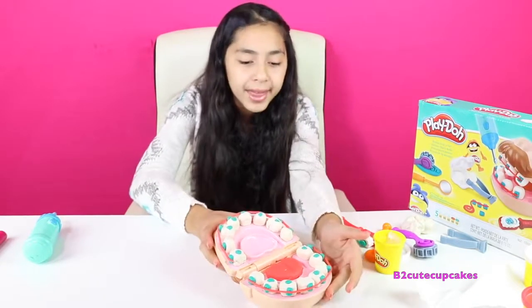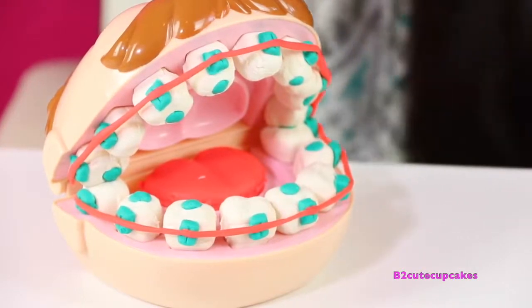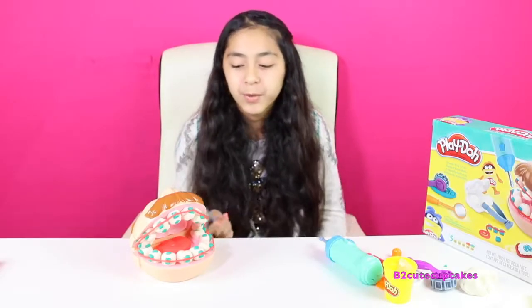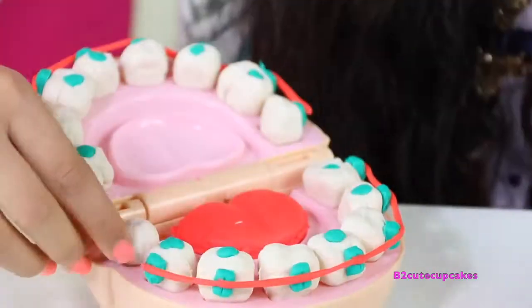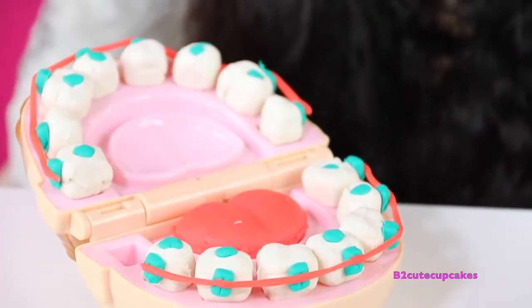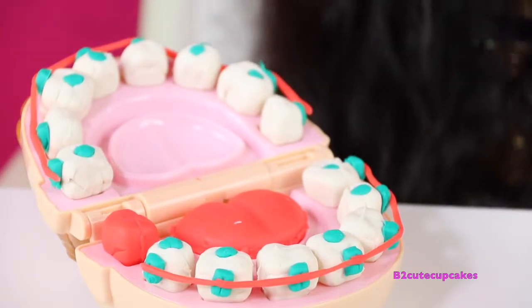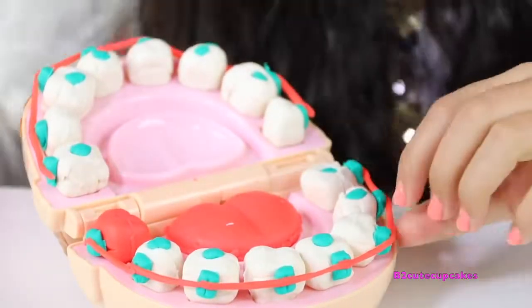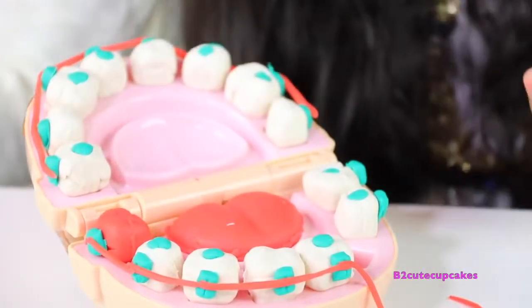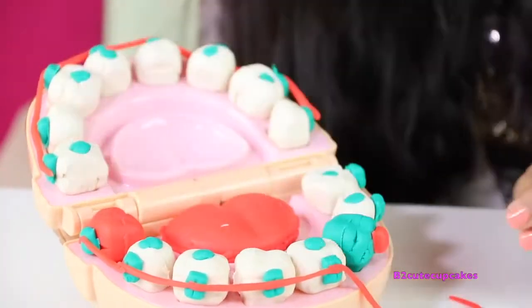Let's close his mouth — there are his braces! We're going to remove a couple of teeth because they need to be fixed. We're going to open up his mouth, remove this tooth right here, take off the wire, and replace it with a different color tooth — it's going to be red. There's the first one. Let's put the bracket back on and the wire. Now let's remove this tooth and replace it with a blue tooth, using a different color bracket — I made a red one. Now we're going to put the wire back on.